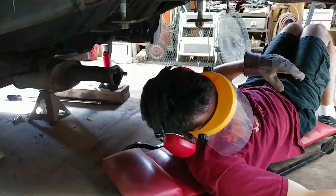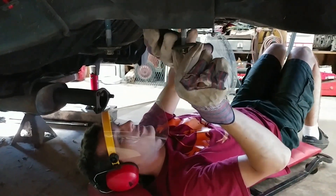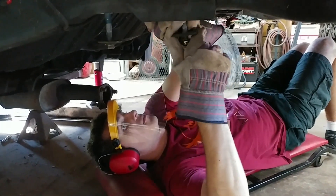You gotta take those washers off. That won't reach? They actually stop the tool from contacting the bolt.